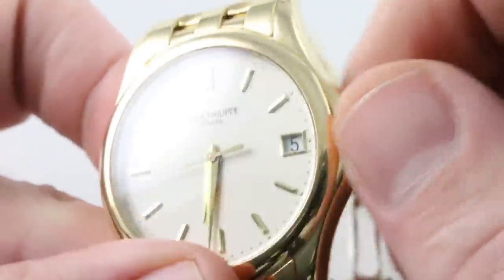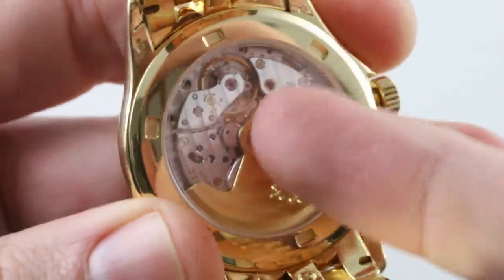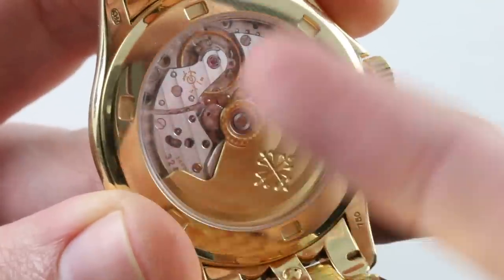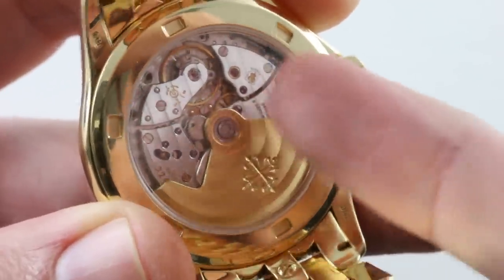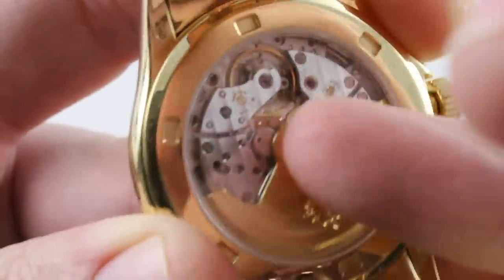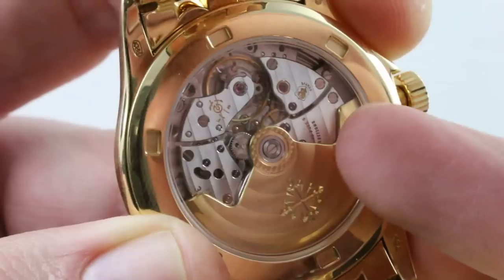The crown is a screw-down unit and the case has a screwed-in caseback, so though this watch is water-resistant to 30 meters, I have a feeling that's a conservative rating — Real World is probably closer to 50 meters given the hardware involved. This watch launched in 2005, with initial models equipped with the 21,600 bph bi-directional winding caliber 315. This watch features the caliber 324, which came online early in 2006. Because it features the Geneva Hallmark, you know this model was made between 2006 and mid-2009, when the Geneva Hallmark was phased out on Patek Philippe watches.